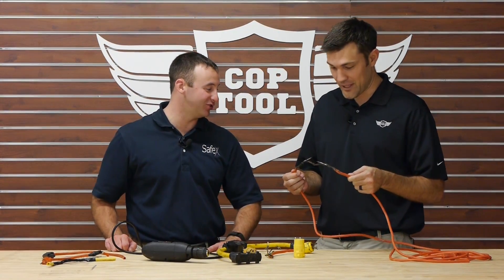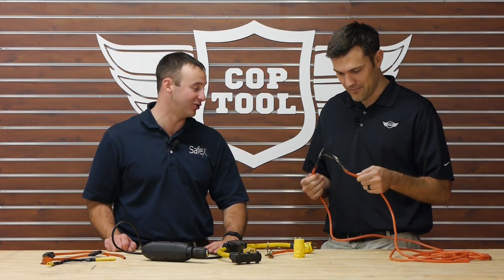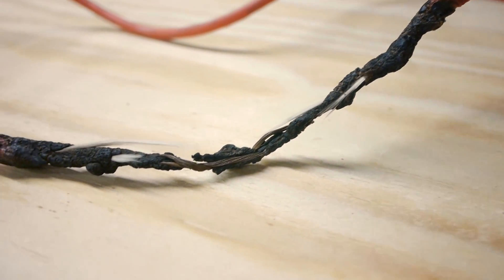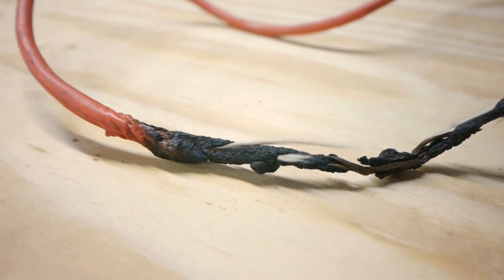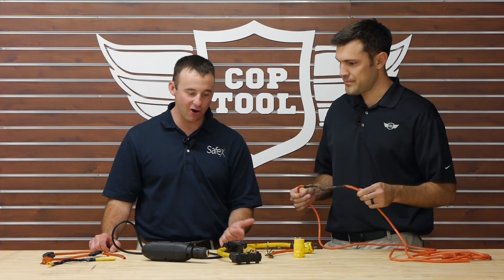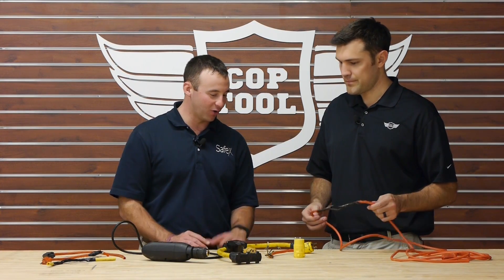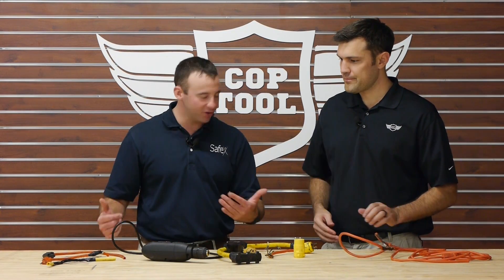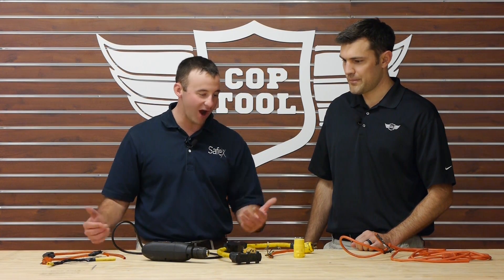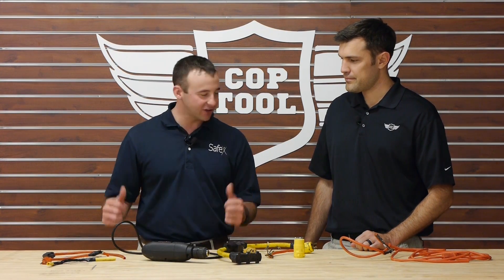This last one was actually in use on a job site. A guy was plugged in, using his grinder off of it — and look at it, it's charred and burned. That's a perfect example of what we don't want. All this equipment is damaged and out of service. If you're a company owner, foreman, or superintendent, you want to create a safe environment for your employees. All this stuff can create fires, shocks, and electrocution, so just get it out of service.